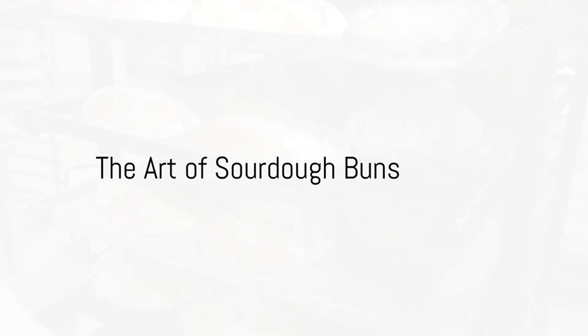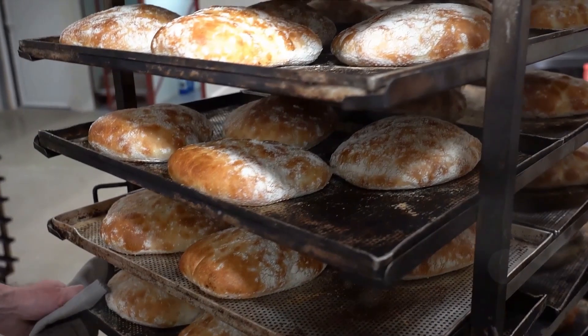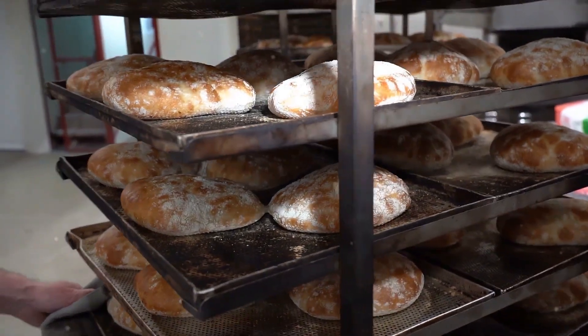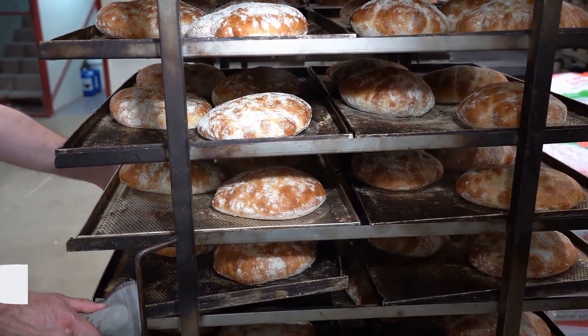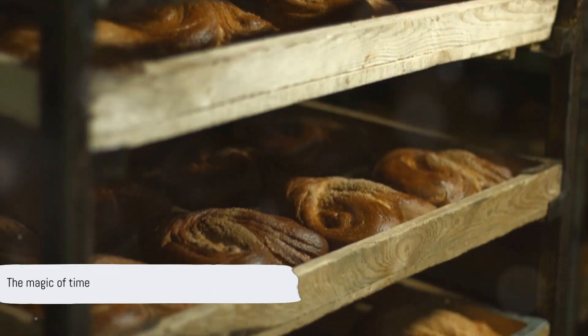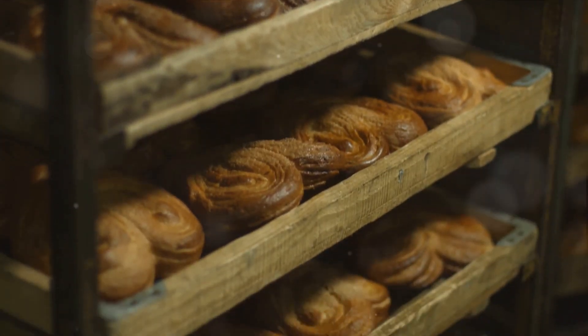Ever wondered how to make the perfect sourdough buns at home? The secret is in the blend of simple ingredients — flour, water, and a pinch of salt — and the magic of time. With patience, these humble elements transform into a tangy, chewy delight that's hard to resist.